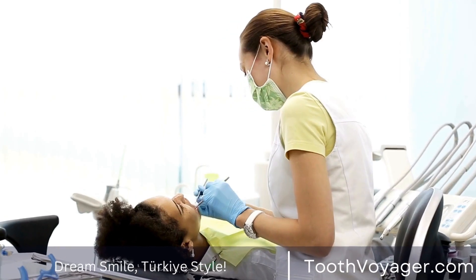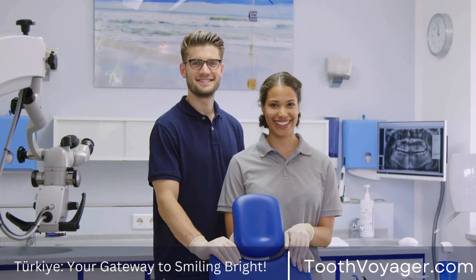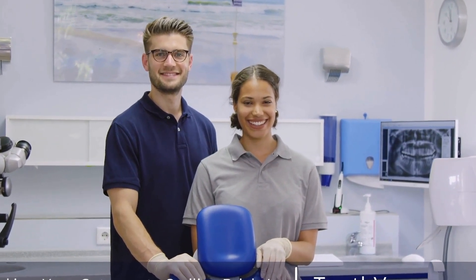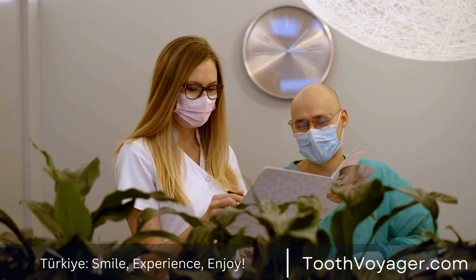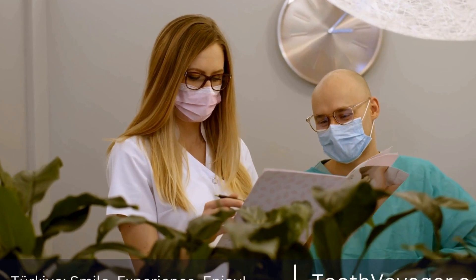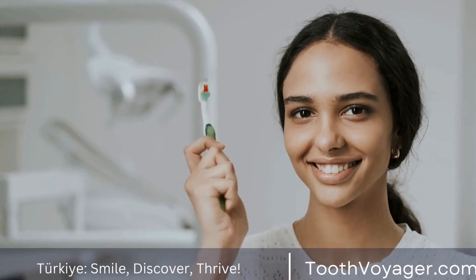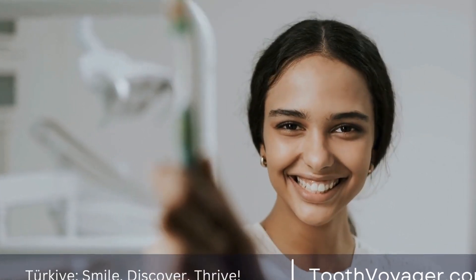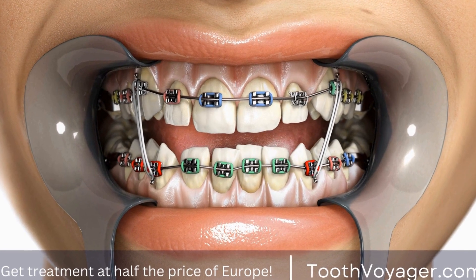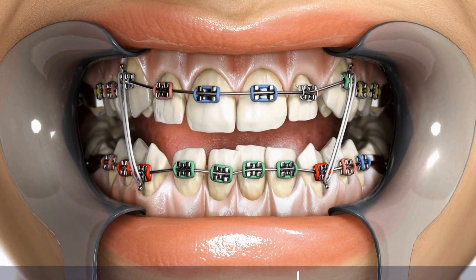Together, you will examine your options and figure out the best option for you. Dental veneers are one of the most popular cosmetic dental procedures that improves the appearance of your smile. The process involves prepping the teeth and taking impressions, then preparing and bonding the veneers onto the teeth. When properly cared for, they can endure for years and create a gorgeous, natural, healthy-looking smile. Be certain to find a reputable and skilled cosmetic dentist who will help you achieve the smile you've always wanted.